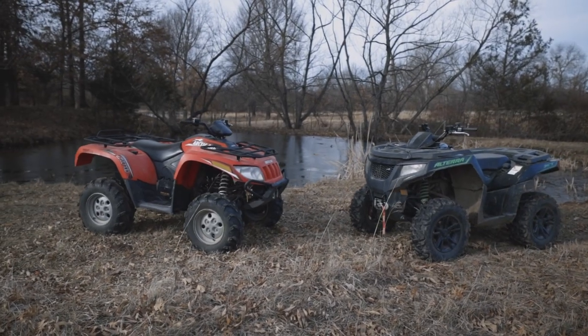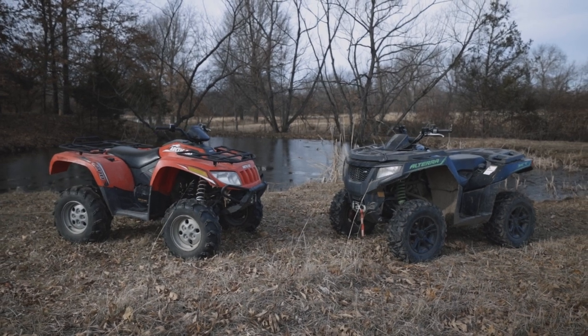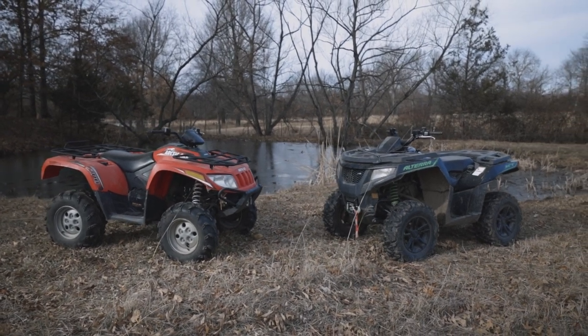Welcome back to the channel. In this video we're going to be comparing the A-body style to the Alteras XR style of Arctic Cat, and we have a 2013 and a 2016. So we're going to go through some specs and comparisons. What you'll find on the 2013 is the A-body style, and of course on the Alteras, that is the Alteras slash XR style.